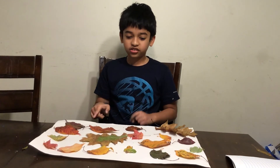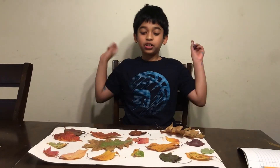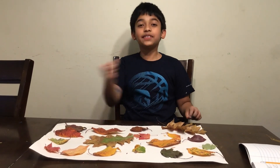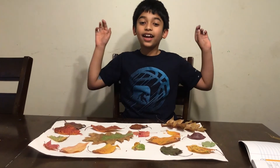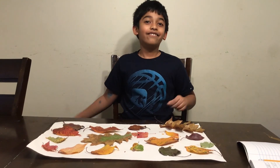Our autumn leaf chart is ready. Make your own leaf chart. And thank you for watching this video. Please like, subscribe, and share with your family and friends. Bye!